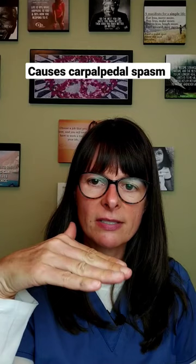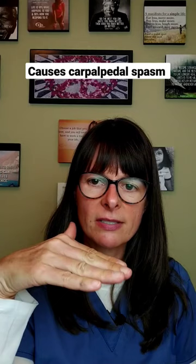Because of the hypocalcemia, the patient's muscles contract abnormally. This can be visualized when the blood pressure cuff is applied: the patient will have carpal spasm, their wrist will flex, and the fingers will hyperextend, causing this kind of response. The patient is unable to move the wrist back into a normal position.